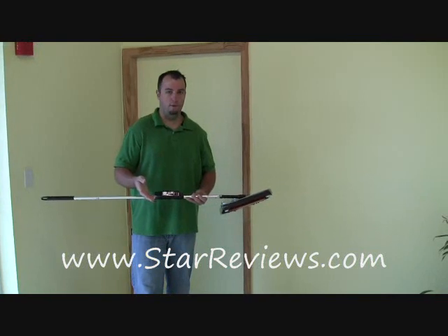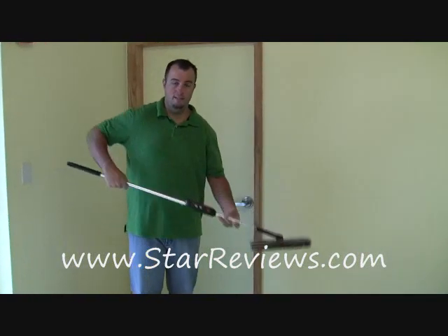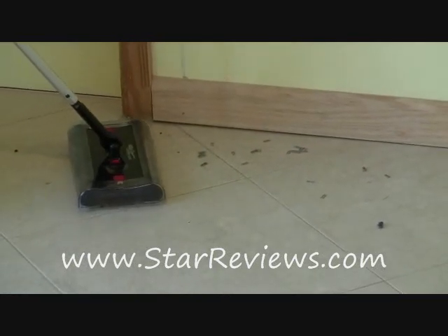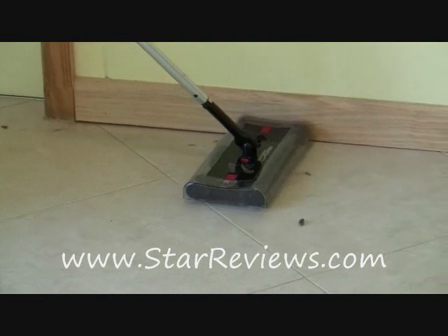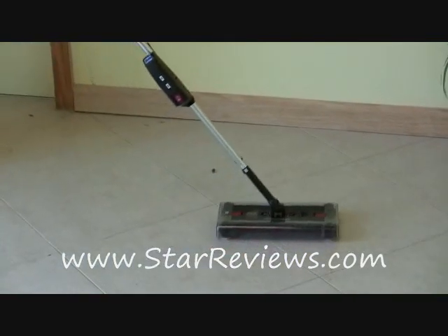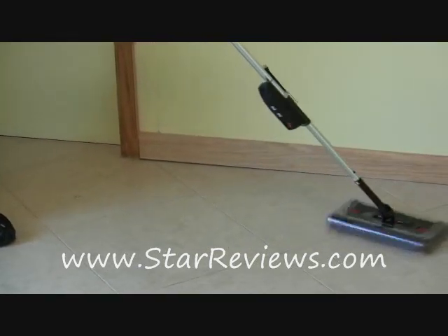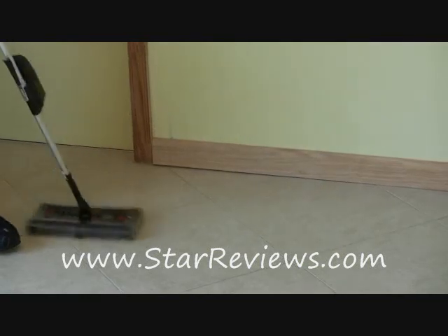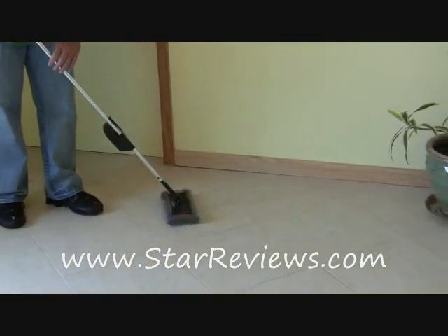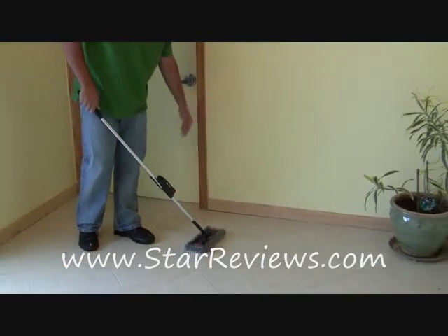So we're going to start this test off with a tile floor. We just had some work done and the construction workers left behind some tacks. Flip the on switch — not exactly whisper quiet. As you can see on the floor, one pass picked up most of those tacks. Let's try to come back and do another pass. One pass got most of those tacks up — it worked pretty well.